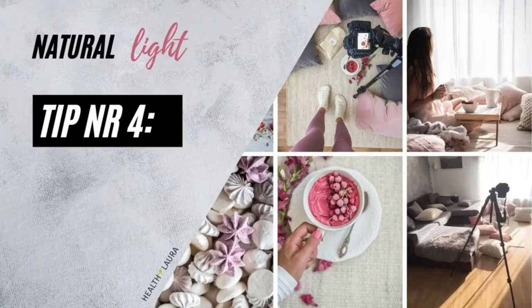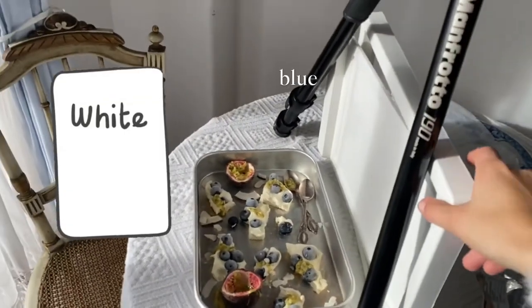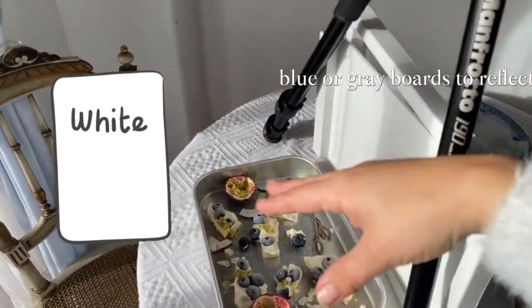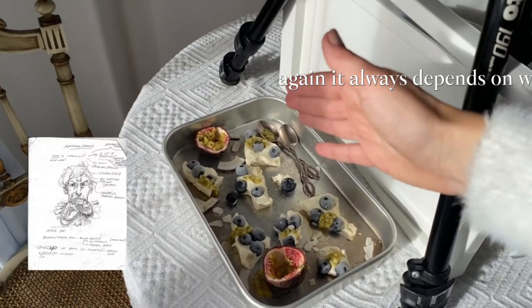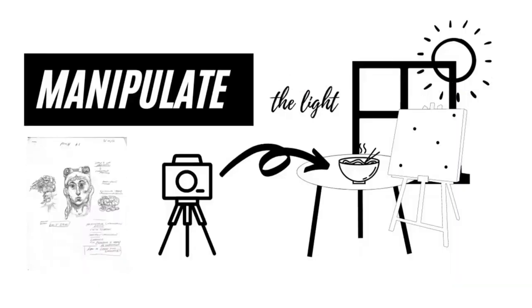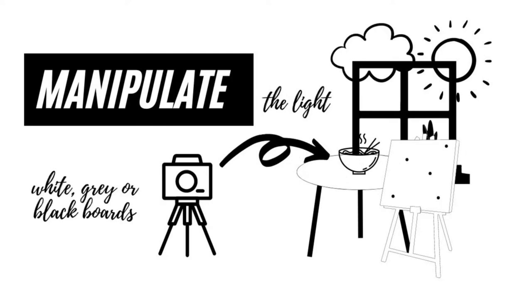Tip number four: manipulate the light. You can use white, black, blue, or grey boards to reflect light onto the food. It always depends on your goal — here I wanted really nice soft light, basically a softbox effect, and I ended up with this result.